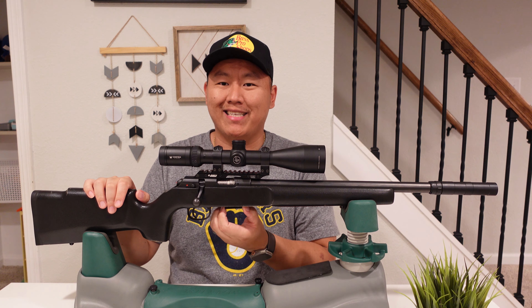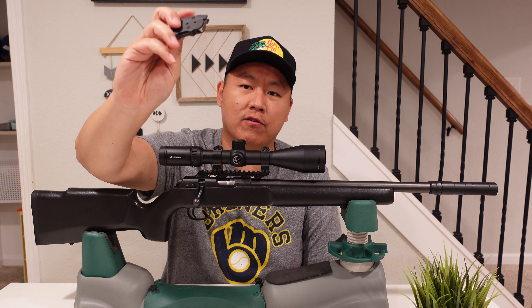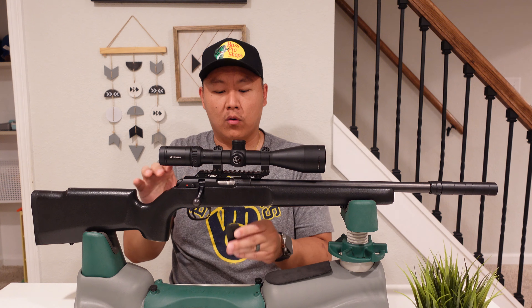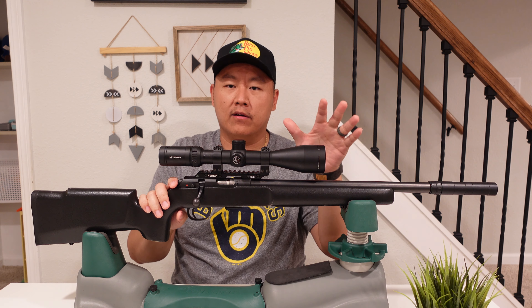One thing I don't like about this platform is the magazine — the clip only holds five rounds and it comes with a polymer magazine out of the box. I know some other models, like the premium, come with a metal magazine. These are just plastic and they only hold five.